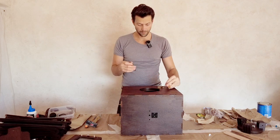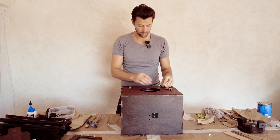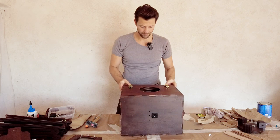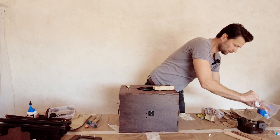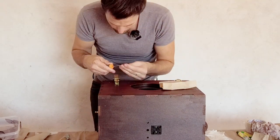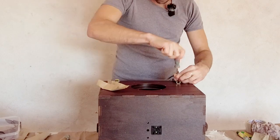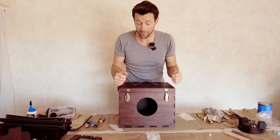Let's continue with the front closing mechanisms. This is the top part — they go like that. There are the holes again, you just screw them in the holes and done. They close very firmly, which is good when you carry your camera around.